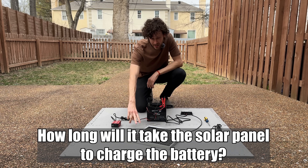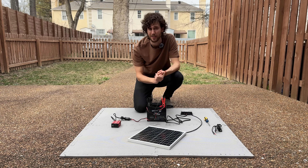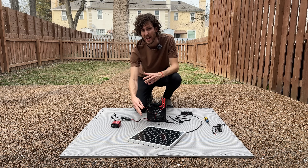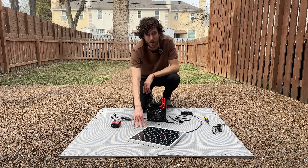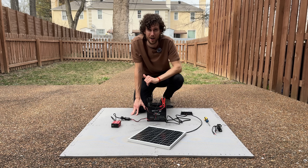A lot of you are probably wondering how long it will take the solar panel to charge the battery. A quick estimate I've used is that a solar panel will produce around 4 watt-hours per watt on an average day. But small solar panels like this never really seem to output near their rated wattage.